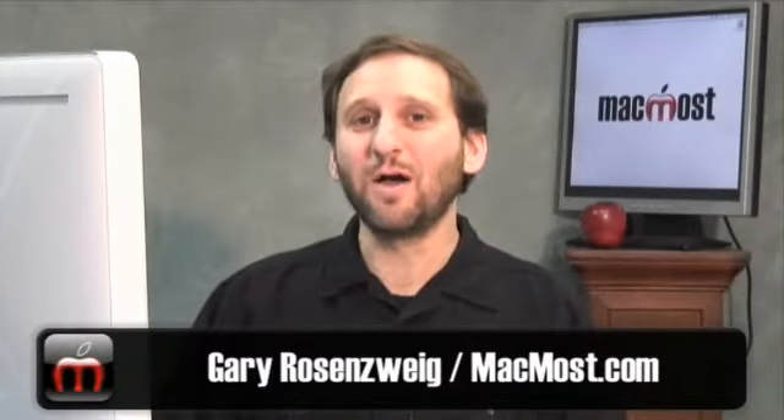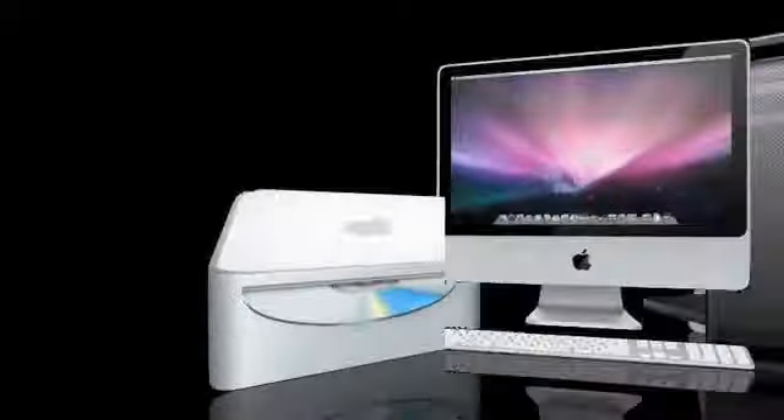Hi, this is Gary with MacMost Now. While at Macworld Expo earlier this month, I caught up with Andreas from Axiotron and asked him about the latest developments with the Modbook. Axiotron takes a MacBook and turns it into a tablet computer, building a screen onto it and allowing you to draw on it with a pen, with special software included. They've had theirs out since last year and have some recent developments with new software and hardware coming out as well.